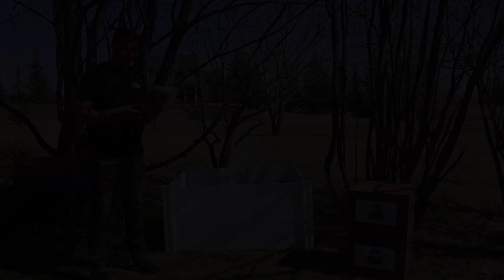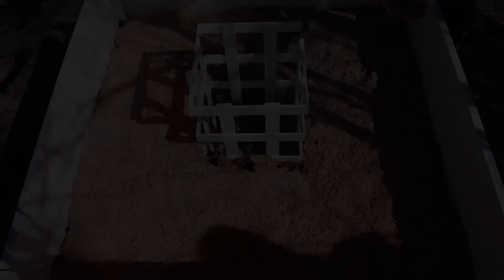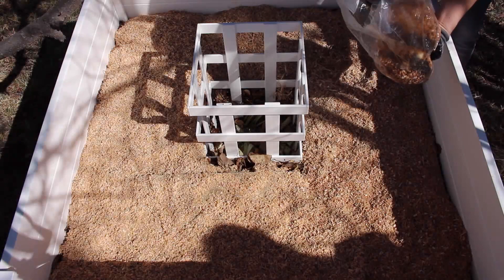Now that your grain spawn is all broken up, you're going to want to take half and spread it evenly across your wood substrate. Because we're using two kits, we'll be using one bag of grain spawn for each layer.